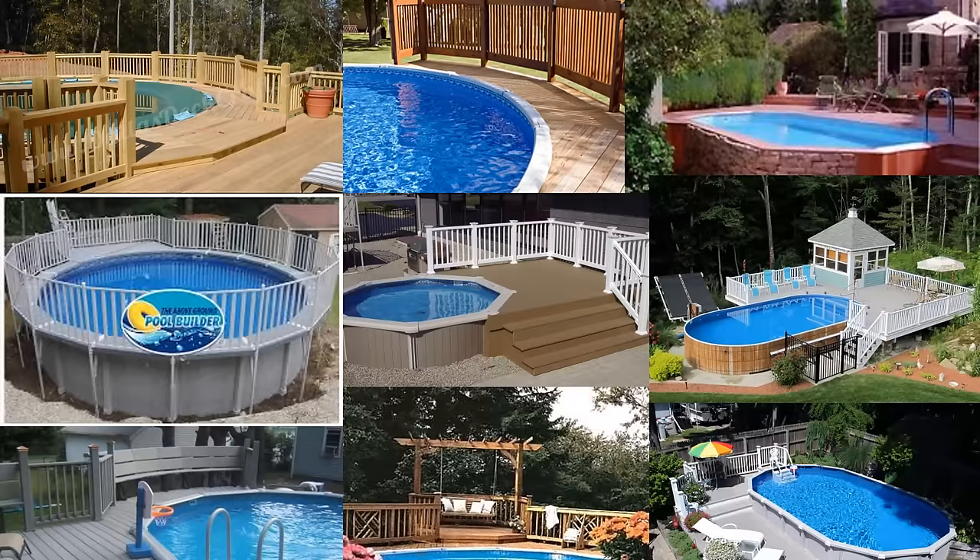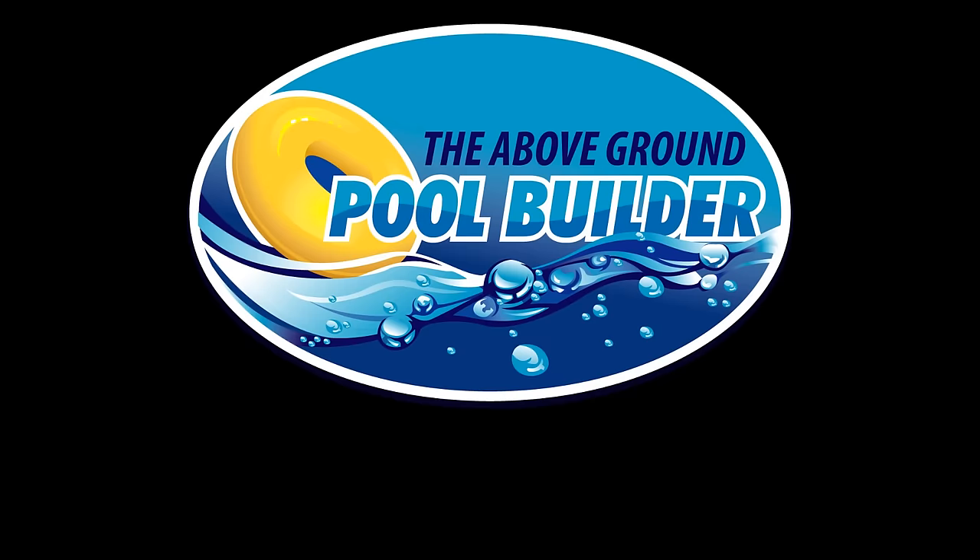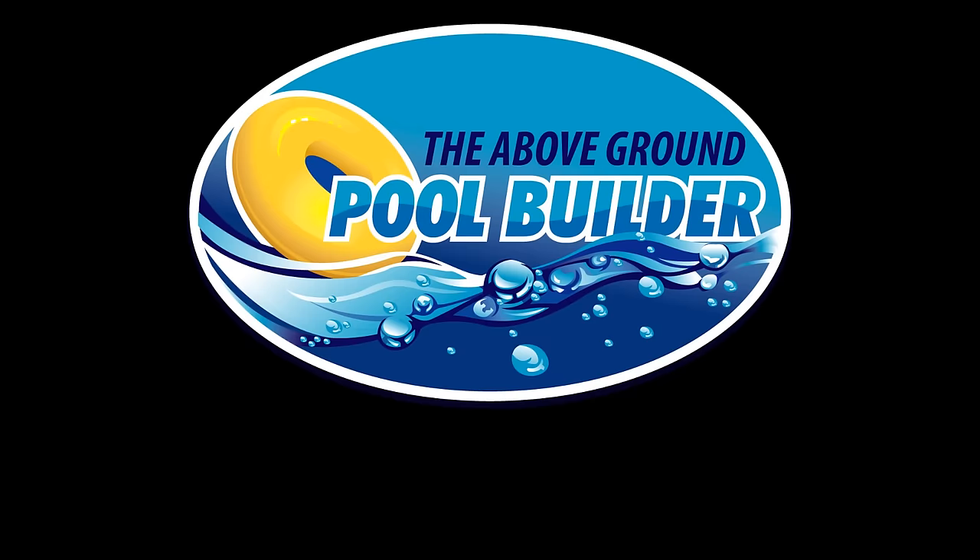Feel free to look at the following ideas for inspiration. Your pool deck should be a place that you and your family will be proud to relax and enjoy for years to come. If we can help you in any way, please visit us at www.abovegroundpoolbuilder.com. Thanks.